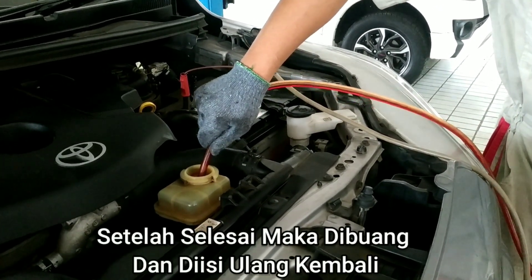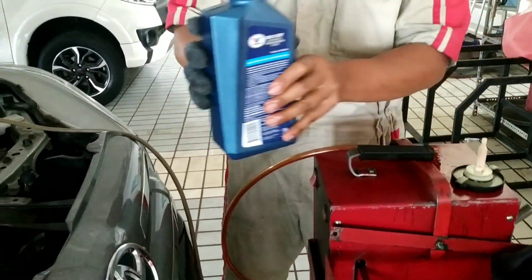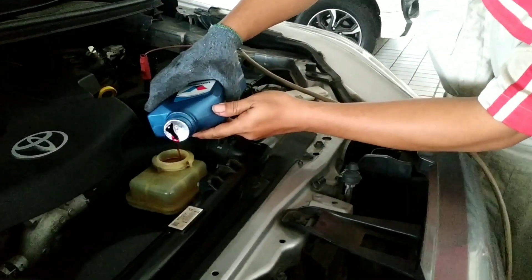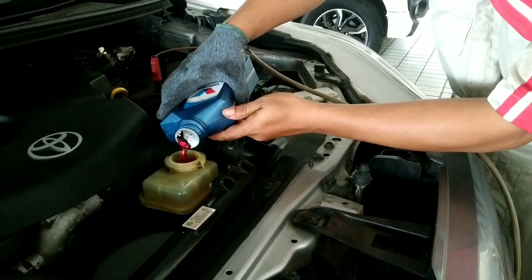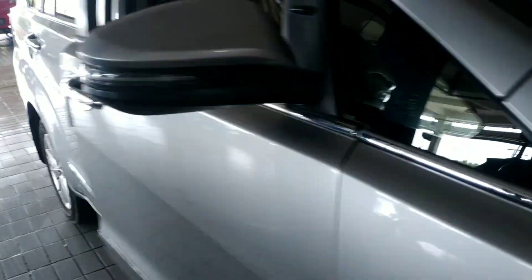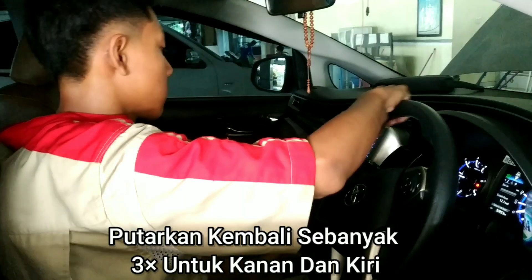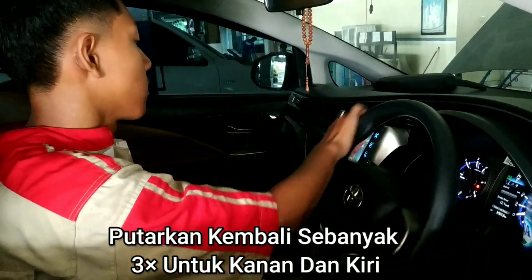Setelah selesai, maka dibuang dan diisi ulang kembali. Putarkan kembali sebanyak 3 kali untuk kanan dan kiri.